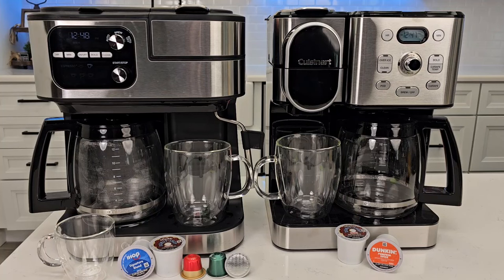Hello everyone, this is Just A Dad. Today I'm going to do a comparison between these two Cuisinart coffee makers. On the left, I got the Cuisinart 4-in-1 Barista System, model number SS-4N1. And on the right, I got the Cuisinart Hot and Iced coffee maker, model number SS-16.